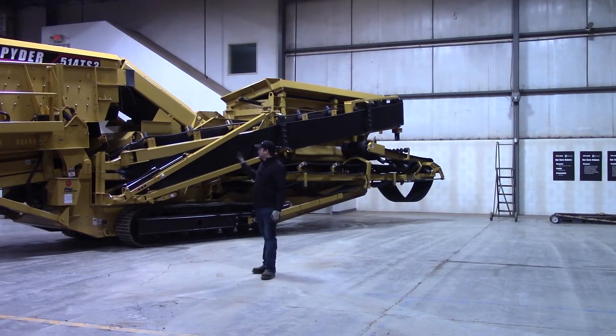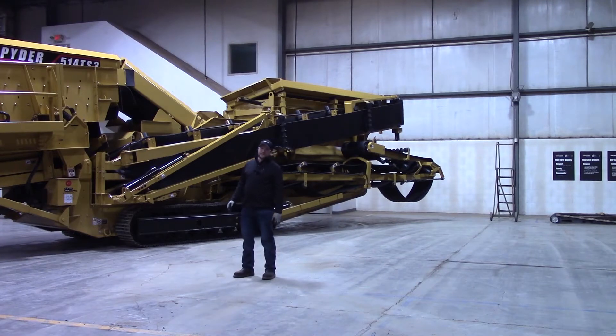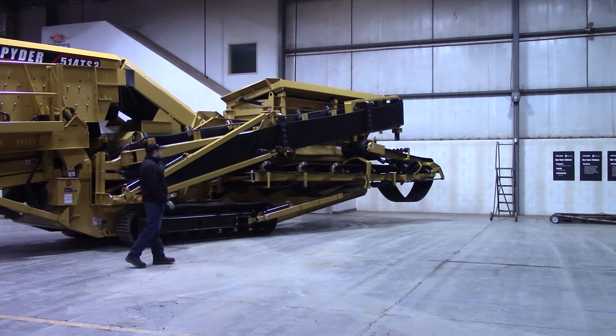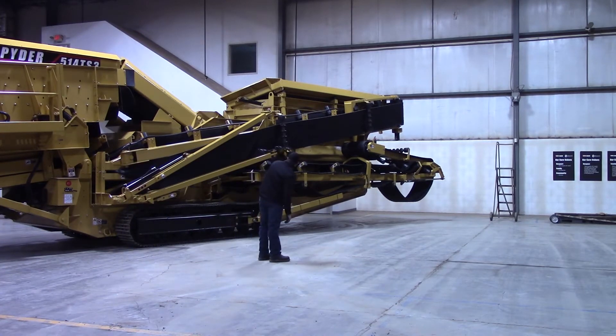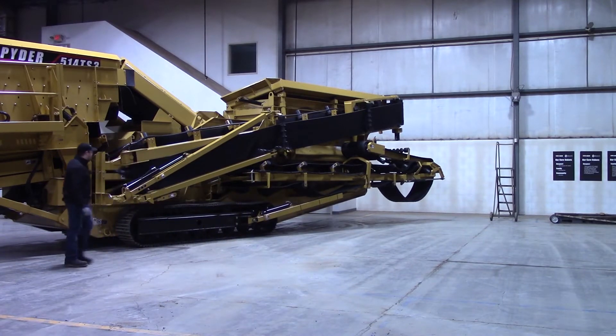In this video we have a 514 TS3. What we'll be showing you how to do is unfold your small midsize conveyor, which is this conveyor right here. We're going to show you how to swivel that out. You're going to want to do this before you unfold the Overs conveyor and swivel that out down there. So we'll do that in another step, but right now we're going to do this small midsize conveyor right here.